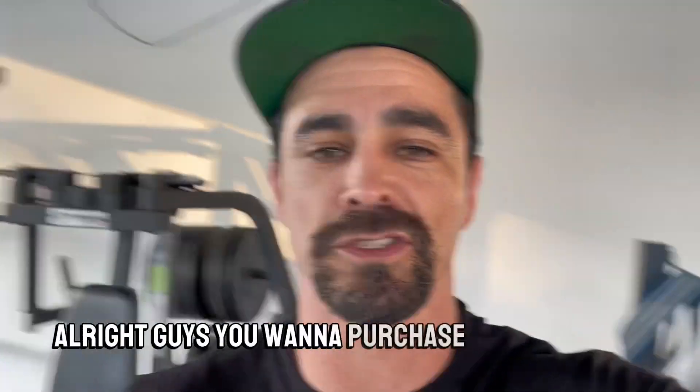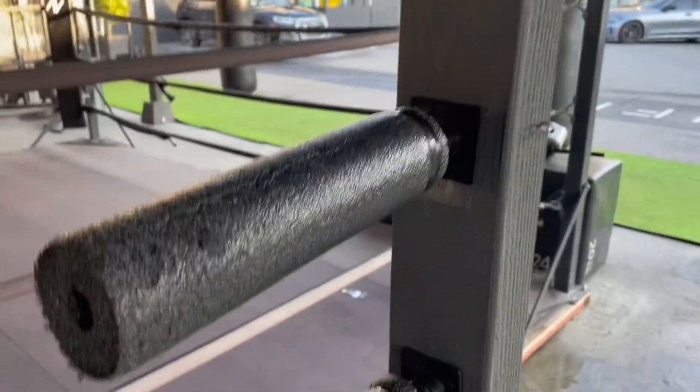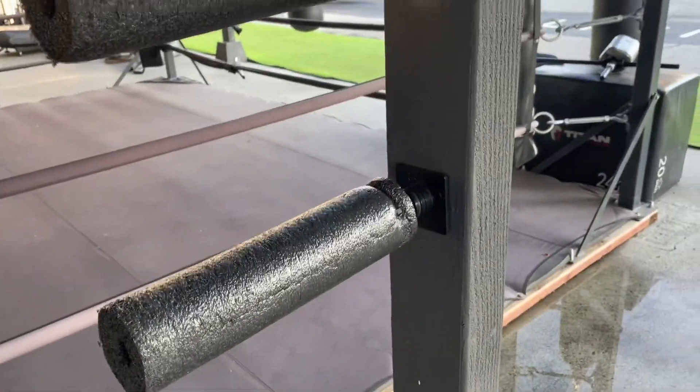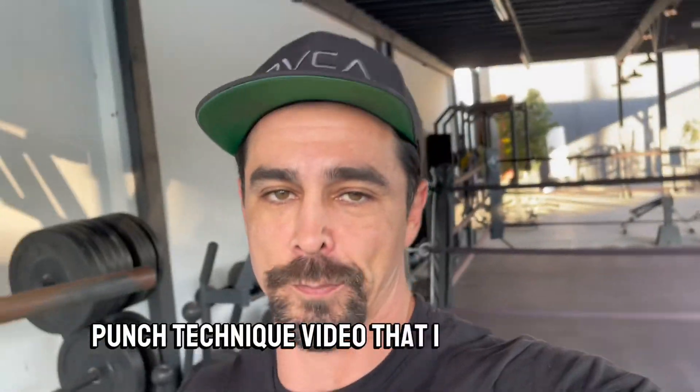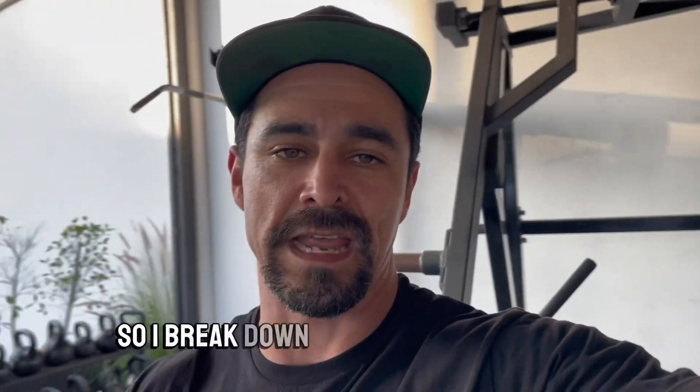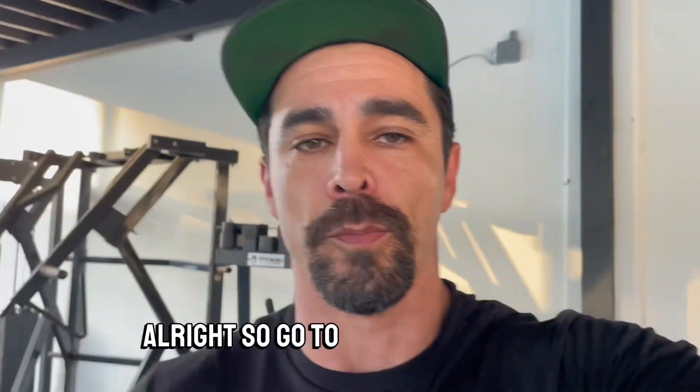All right guys, if you want to purchase your wall brawl, you can get it at polyboxing.com. It comes with two wall brawls — one for the head, one for the body — and it also includes a technical punch technique video that I put together, where I break down each individual punch and how to throw it properly along with footwork. So go to polyboxing.com.